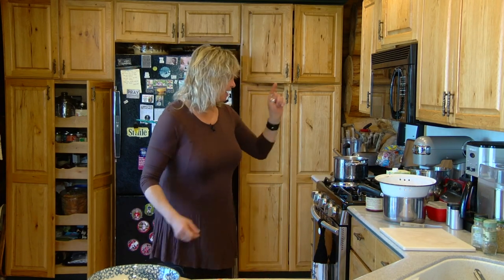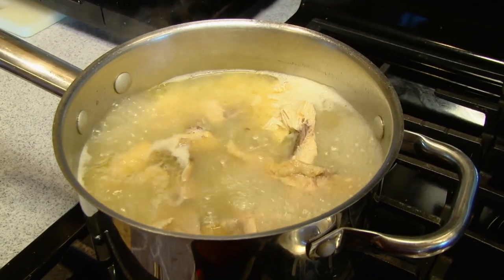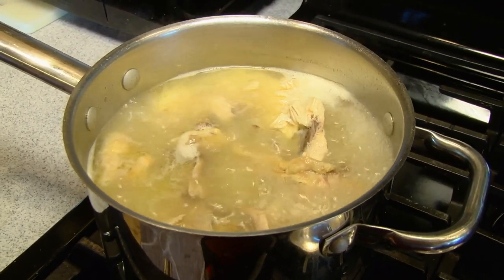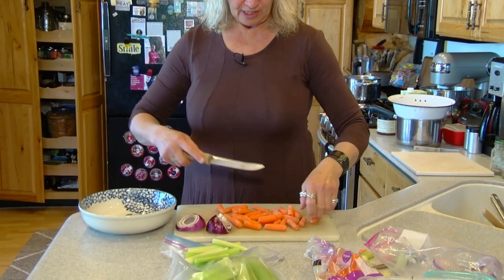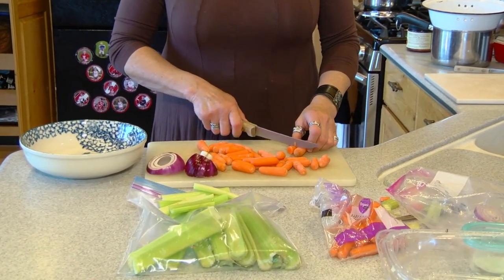Now this might seem elementary, but what I'm just going to try to simplify is: I have taken that carcass and dropped it in boiling water — that's what's going on in the background — and meanwhile I've got the simple celery, carrots, and onions, so I'm going to chop away.